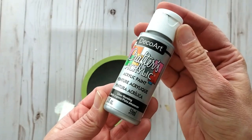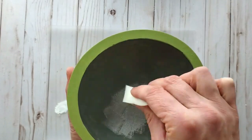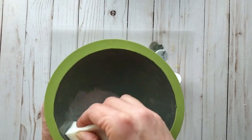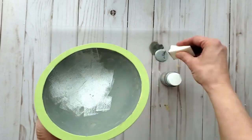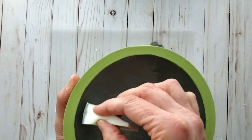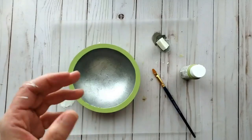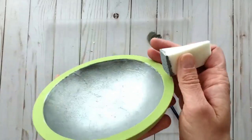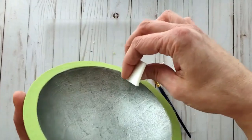Now using a makeup sponge I'm applying some silver paint. Dabbing it on gives it a more textured look — I'm wanting to create a galvanized tin look. You can see how dabbing it creates a really neat texture. A bit of the dark gray shows through underneath and I'm being careful around the edge. I just love how that is looking — such a cool technique.